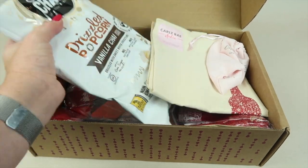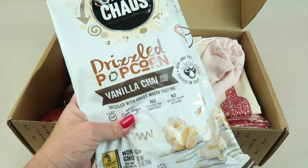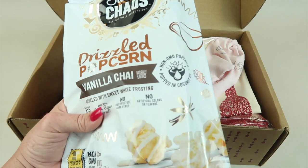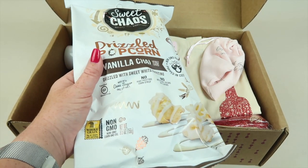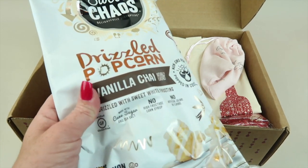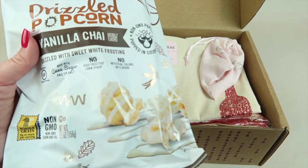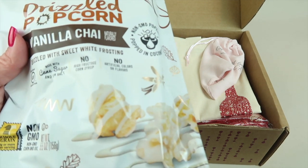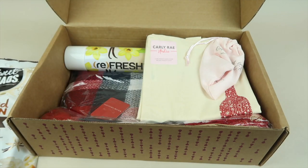From Sweet Chaos, this is the drizzled popcorn in vanilla chai drizzled with sweet white frosting. That sounds amazing — I love all kinds of popcorn, I've rarely met a popcorn I don't like. It retails for $4. No high fructose corn syrup, no artificial colors or flavors, made with cane sugar and sea salt, and certified gluten-free.